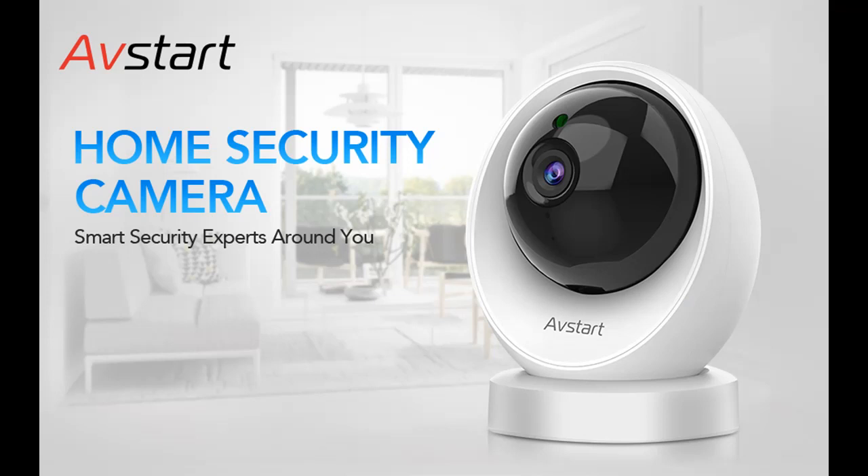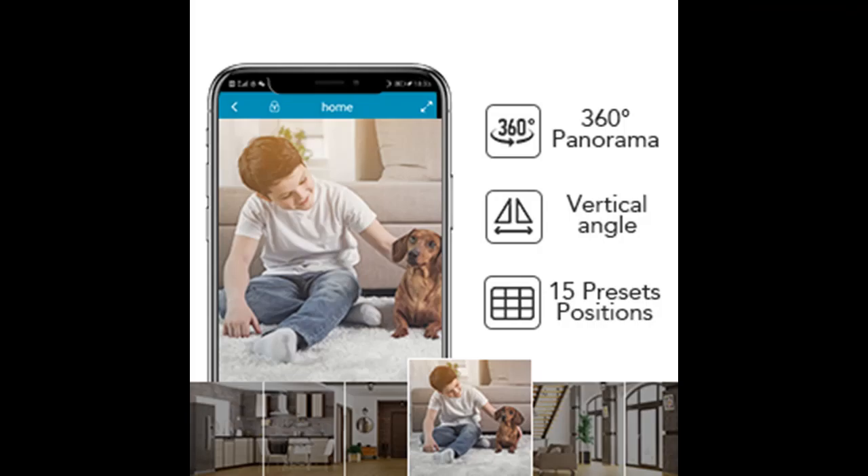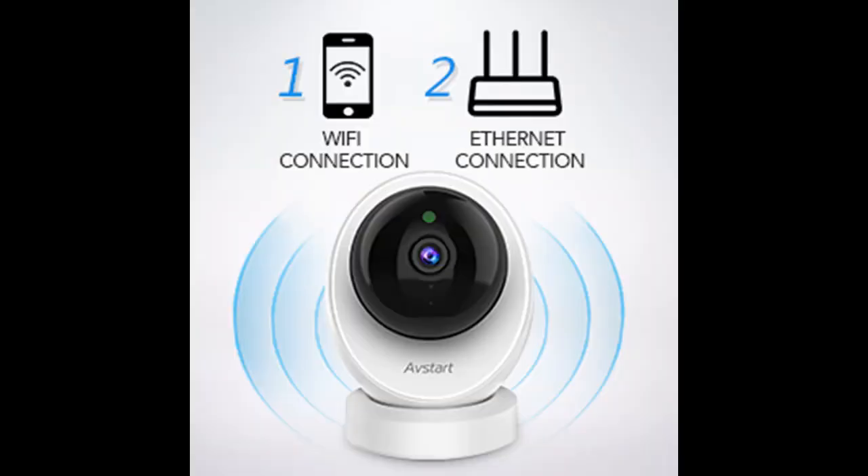With 6 infrared LED lights, this indoor camera can auto-switch between day and night, bringing you a clear view even in the dark. Every potential danger will be recorded and pushed to your phone immediately if motion is detected.